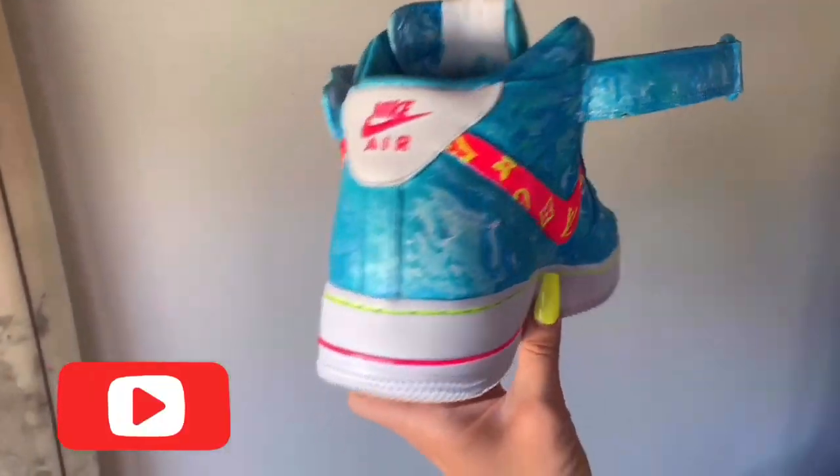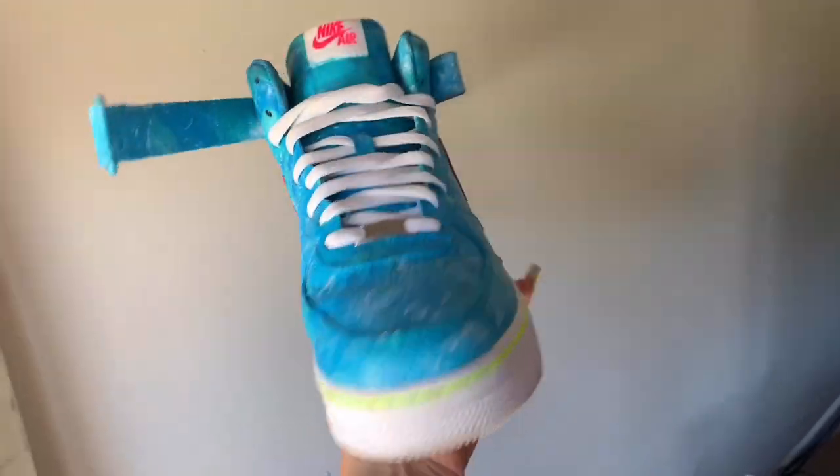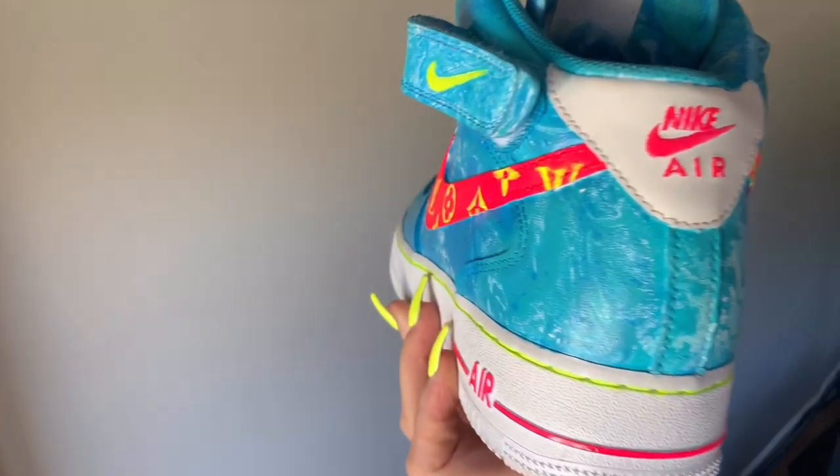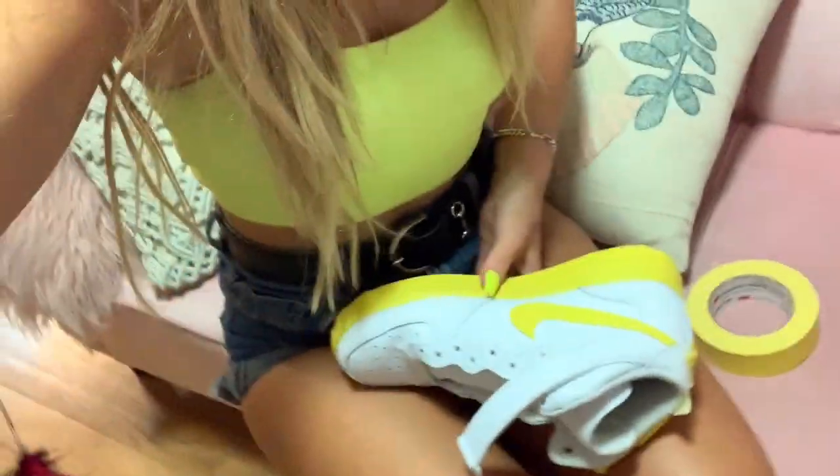Hey guys and welcome back to my YouTube channel. I have started doing custom sneakers and these were the first pair that I painted. It was actually a super fun process for me and I wanted to document the whole thing and just show you guys how I did it and what I did. So we're just going to go ahead and get straight into the video and you guys can let me know what you think.